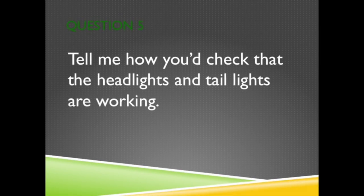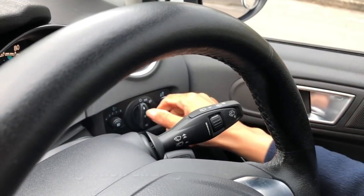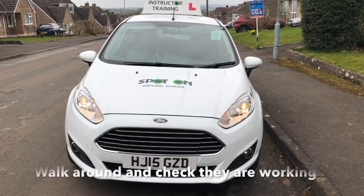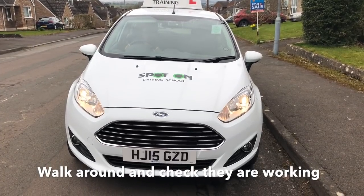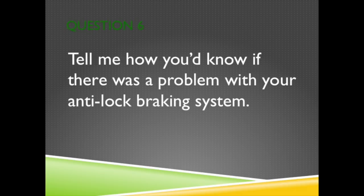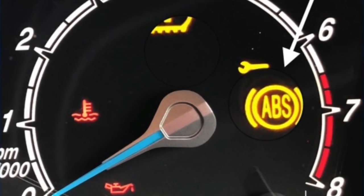Question 5. Tell me how you'd check the headlights and taillights are working. Turn the ignition on and then operate the switch. Walk around the vehicle and check all your lights are working. Question 6. Tell me how you'd know if there was a problem with your anti-lock braking system. A warning light saying ABS should illuminate and stay on if you've got a problem with your anti-lock braking system.